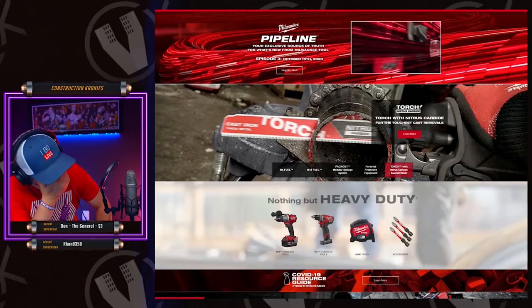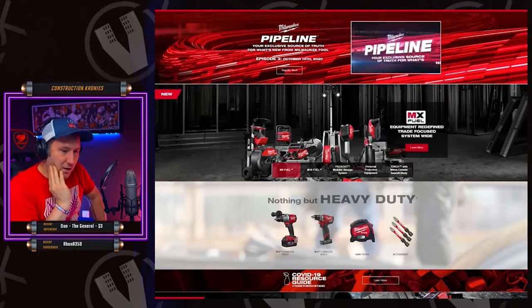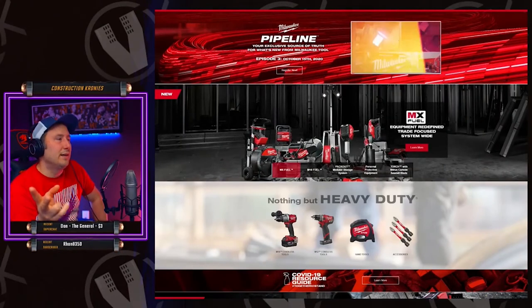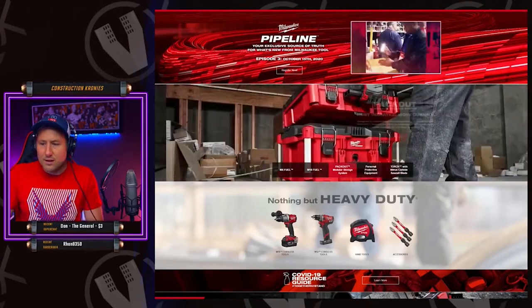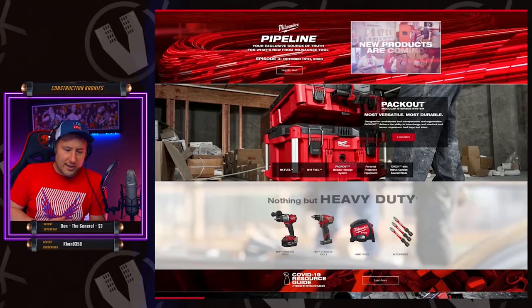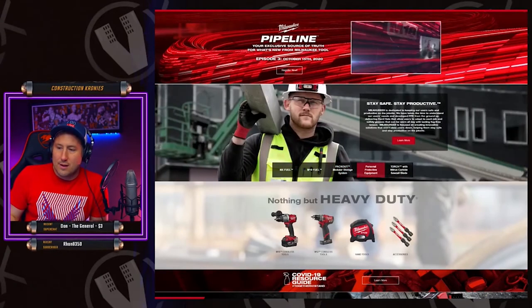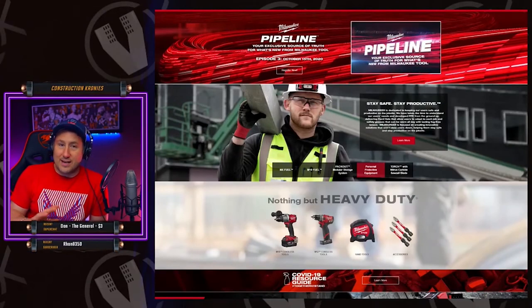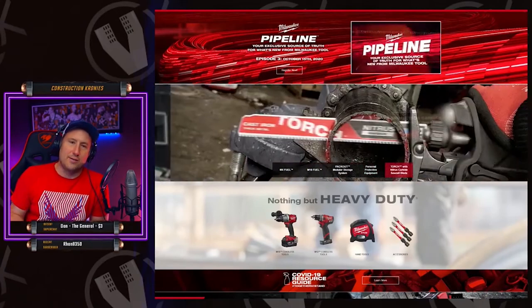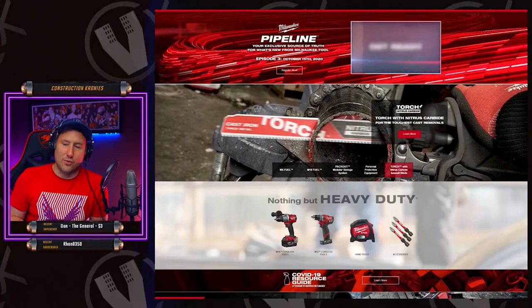I wanted to clarify something I was talking about last night about lasers. There's really only two lasers I use for everything. Milwaukee's putting out a line of five lasers — five different lasers — and I would only use one of those five, because the other one I use is a rotating laser.